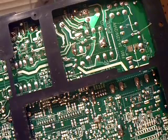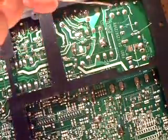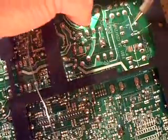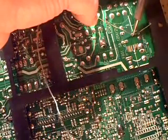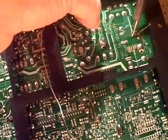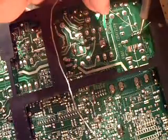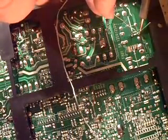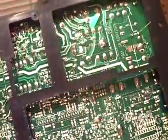60/40. I'll use the thinner diameter, clean the tip real good, and solder that in. Easy as pie.